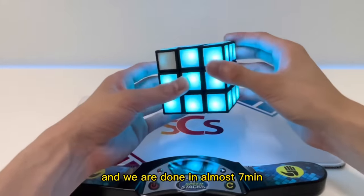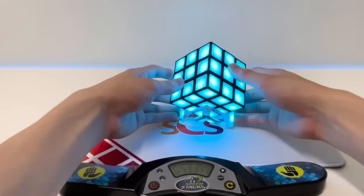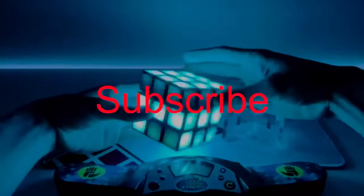We are done in almost seven minutes! Now let's see this in the dark. That's the coolest nightlight ever. Subscribe!